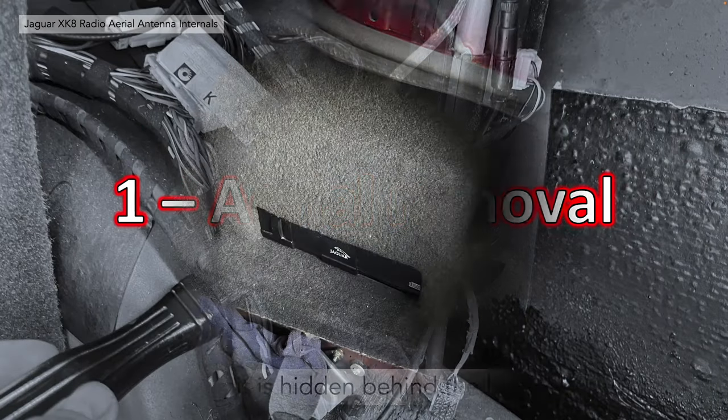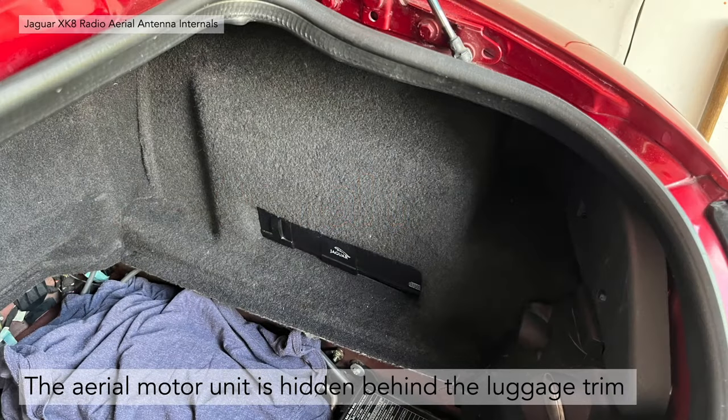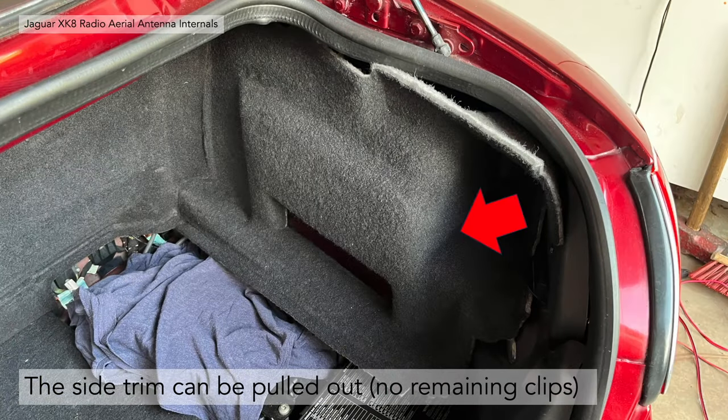Aerial removal then. The aerial motor unit is hidden behind the luggage trim, in this case the right-hand side of the Jaguar XK8. The luggage trim is very easy to remove — it can be pulled out from the rearmost point in the vehicle, pulled away from the lamp housing. There are no retaining clips to worry about.